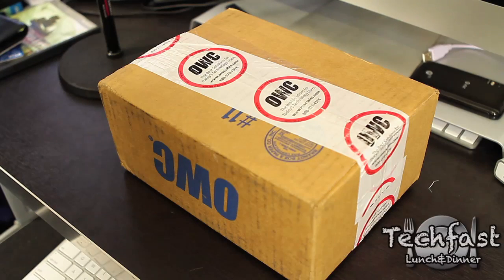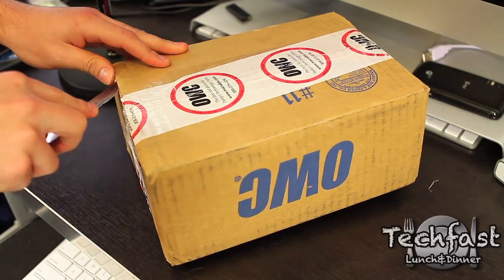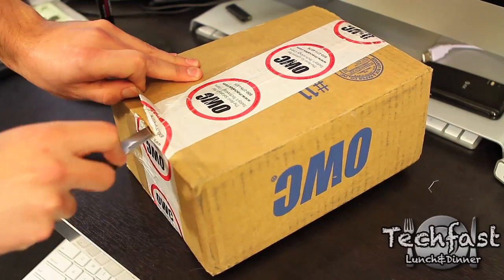Hey guys, Jonathan here with TLD. Got everything in the mail today to upgrade my quad-core MacBook Pro. This is from OWC — a 120GB SSD and 8GB of RAM, so we're going to start with that.